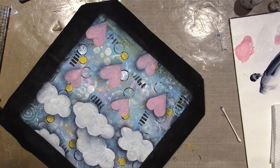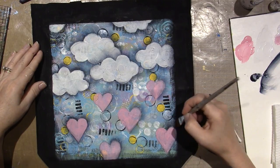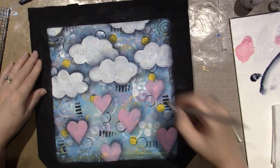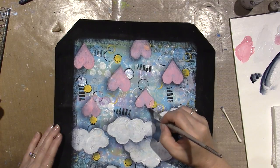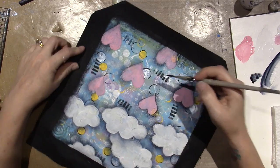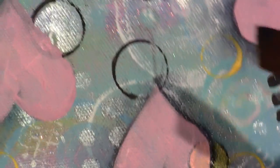To do the hearts I basically did all the right sides first — same technique, loaded the brush, pulled some color. Then I went back down the left side — I just flipped the piece and take the color and stick it on the left side. I love how — I should zoom in when I have a wet brush — you can totally see the texture. I'm going to zoom in.